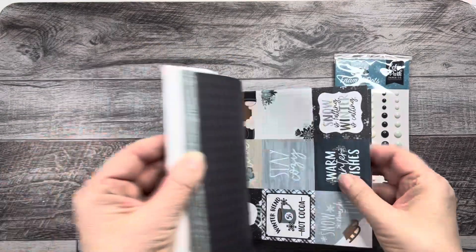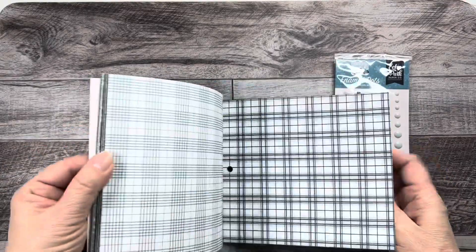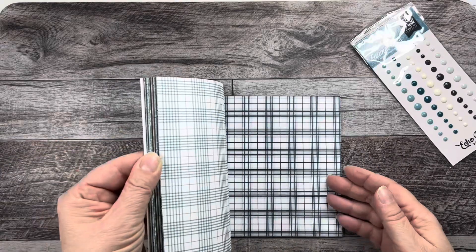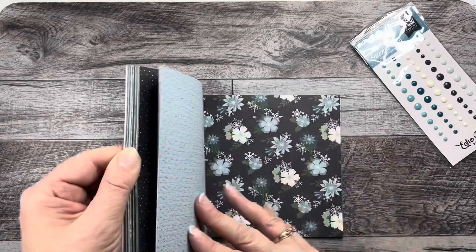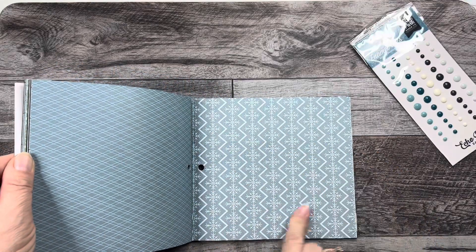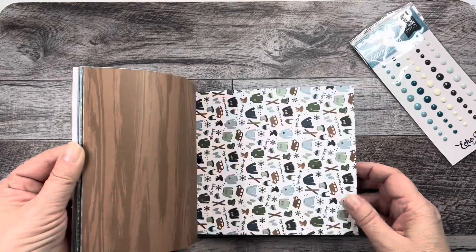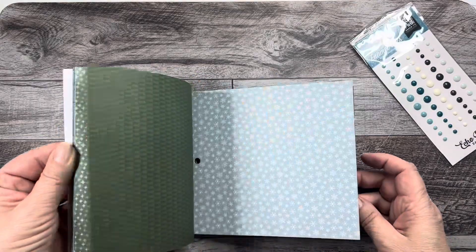Now these are beautiful, beautiful, beautiful. Oh my gosh, look at that. Isn't that just — this one too. I just get so excited about paper. This looks just like a nice warm sweater, doesn't it? There are such cute ones in here. I can't wait to get started on these.